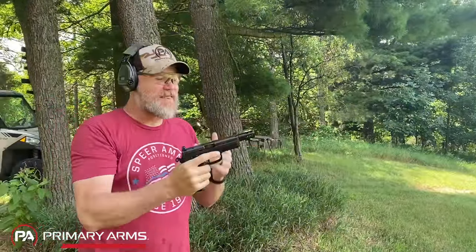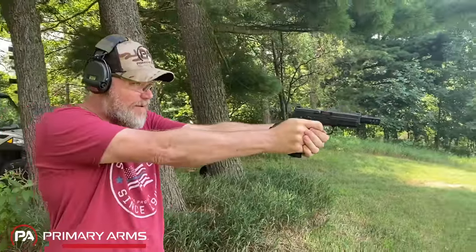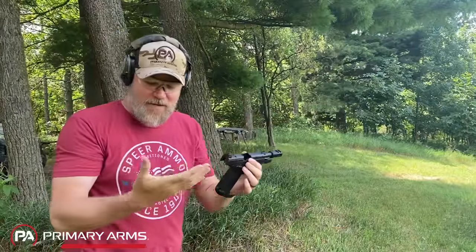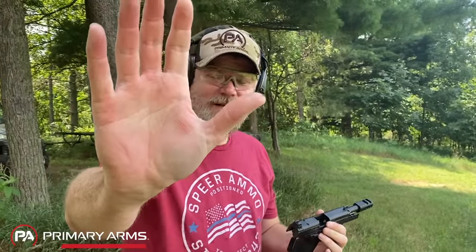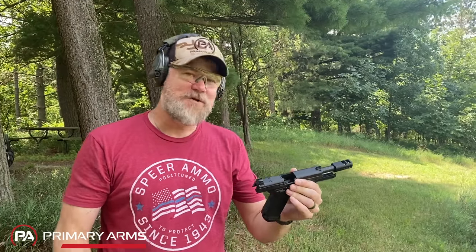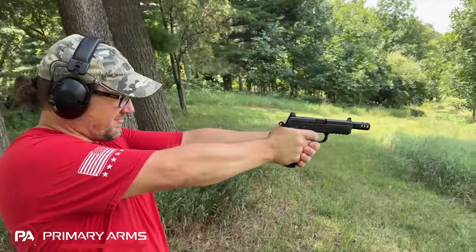That muzzle brake really tames it — holy cow. It really pushes into the hand; you can see marks from the checkering, but that is nothing like what I expected. First two rounds down.